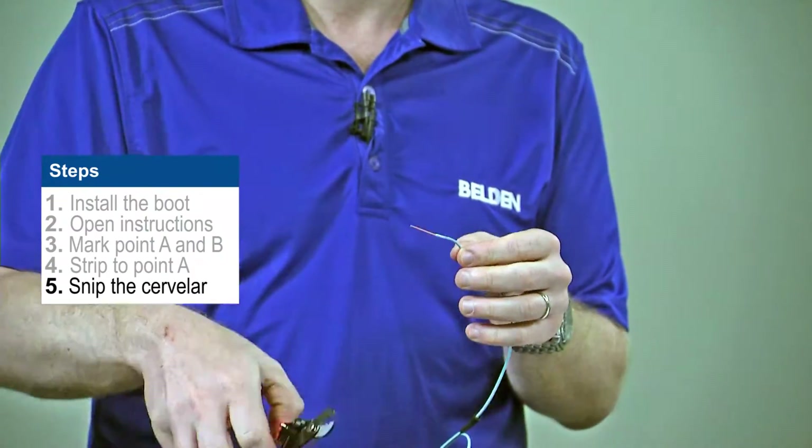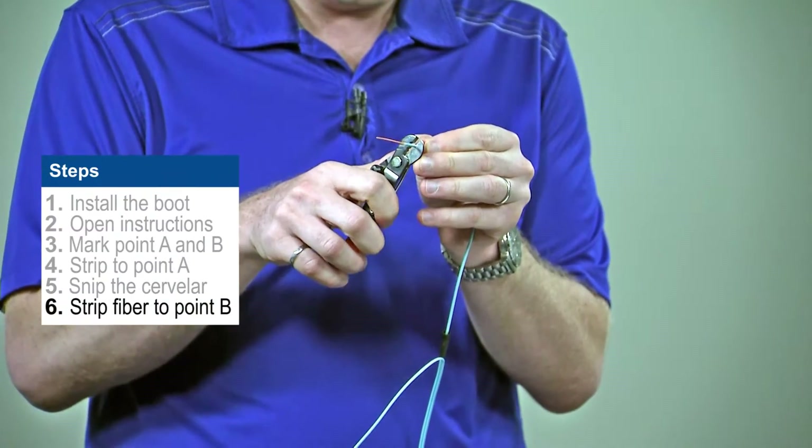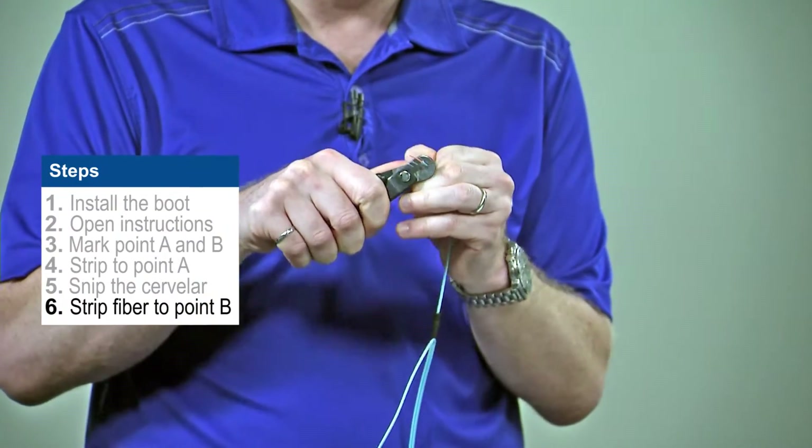Once we've done that, we can then take our strippers again and we can strip the fiber back down to point B.